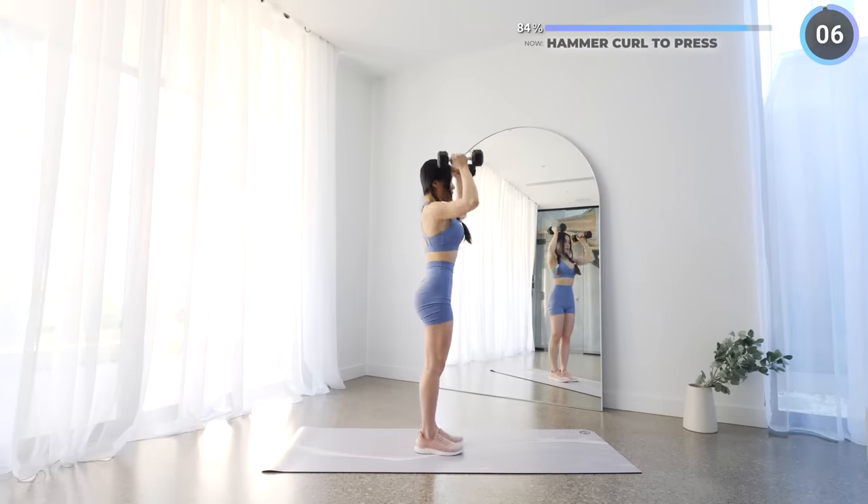Next we've got lateral raise variation. You're doing great guys — keep pushing on, we're almost there. Your lateral and front delts should be burning — keep going.